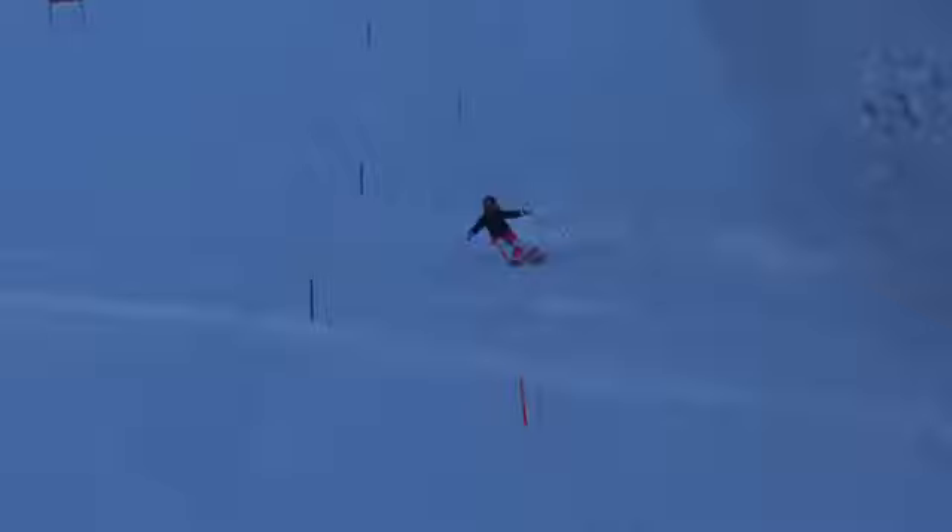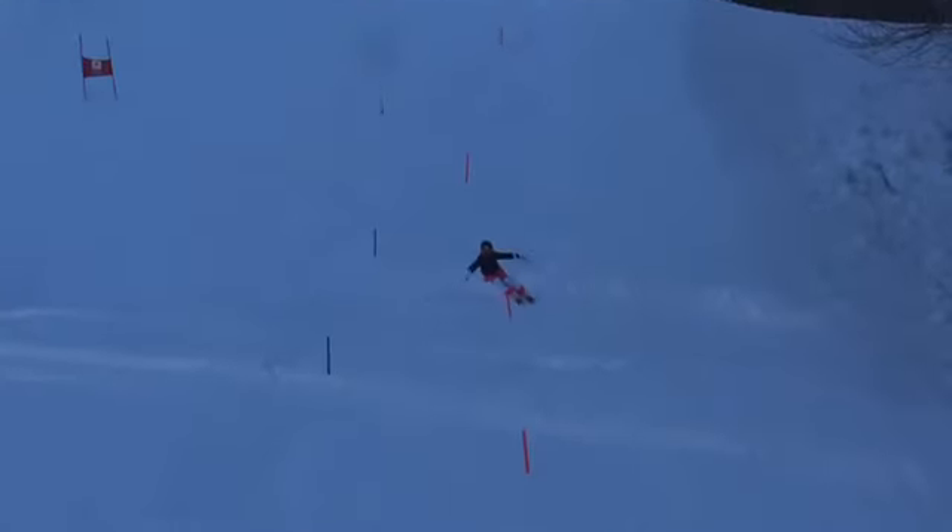We got back in gear now, coming out of the flat. A nice looking turn there — that's the kind of line and turn shape we like to see.